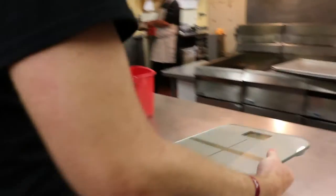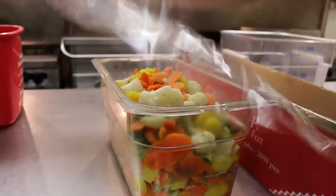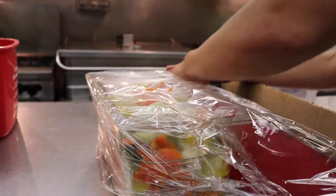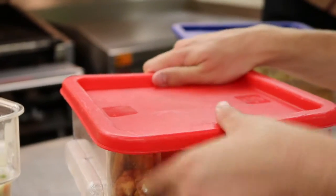Once a container has been filled, use the scale from the FRN bags to weigh it. Record the weight of each type of food in the binder. This data is sent to our partner organizations and to the FRN National Organization for their record keeping.